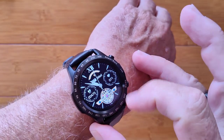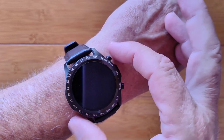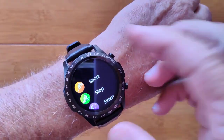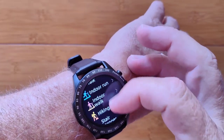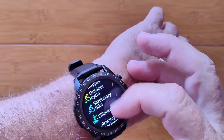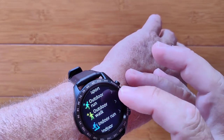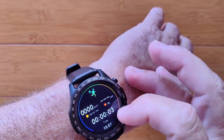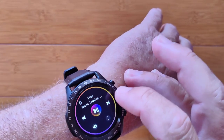As for the buttons, the top one is basically your power on/off and back button, while the bottom button takes you into your app drawer where your sports sections are. There's no GPS in the watch, but you can do all these different activities if you want to — you'll get your heart rate, time, calories burned, and the current time as well.